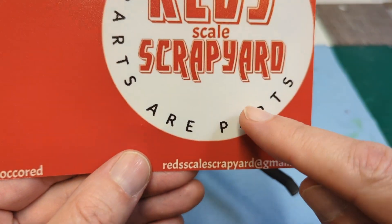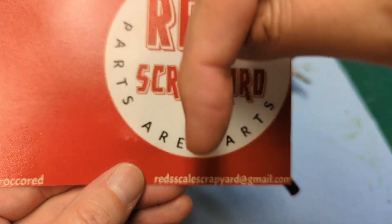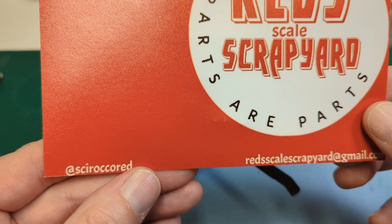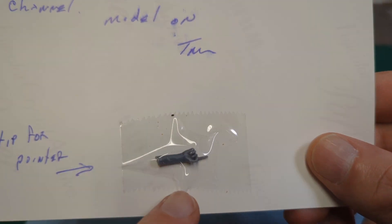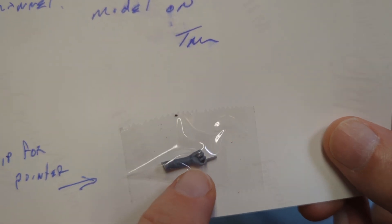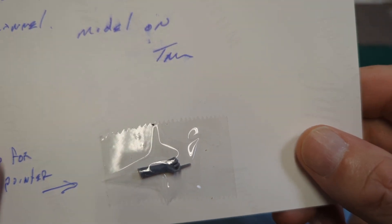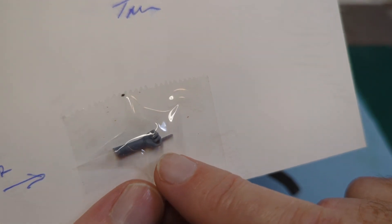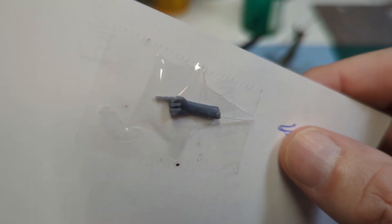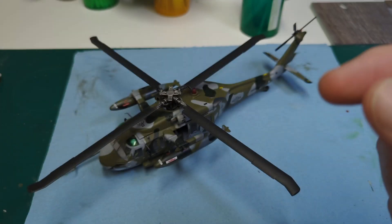If you would like a shop card from Red, there is his email address — hit him up for a card. We will have a link down below to his channel. On the back side were some very nice words. He also gave us a pointy finger, and yes I did double check to make sure which finger was pointing, and it's the good one. I don't know if little BG is going to be very happy about getting replaced by this guy, but thanks again Red for doing a shop card with us — we truly appreciate it.